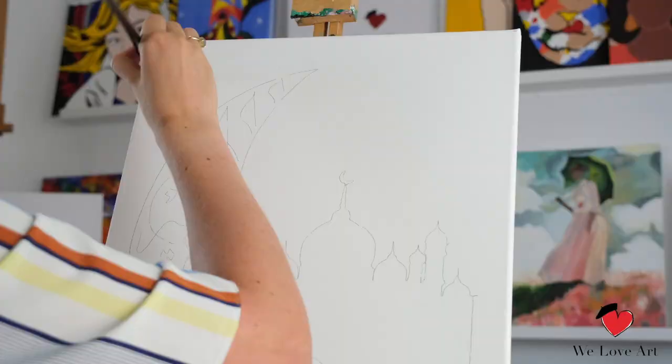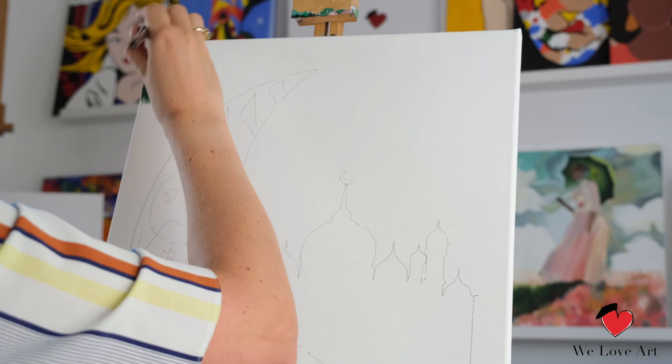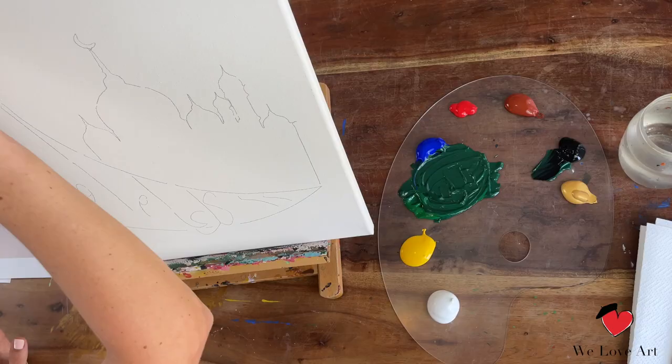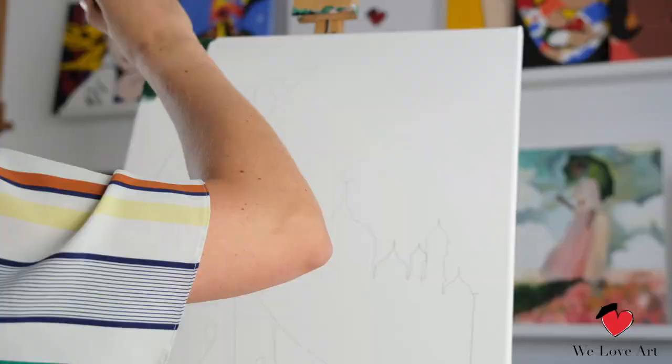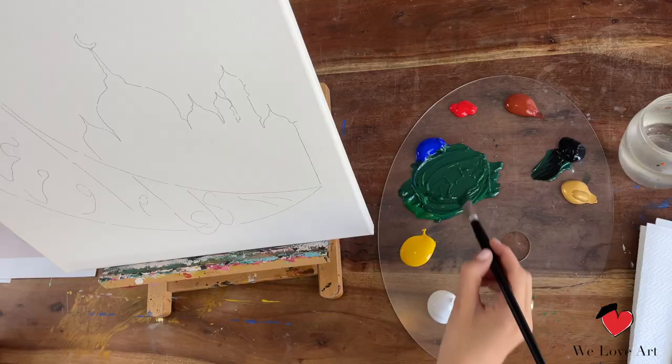Happy painting everyone! So let's start at the top and we just add this color nice and thick. What I usually do is fill the top and the sides and the bottom of the canvas with the color you're creating, so you basically wrap the canvas with the color that you're using.